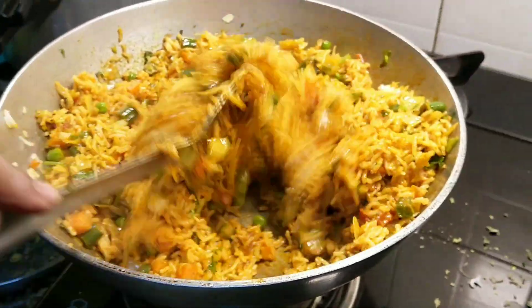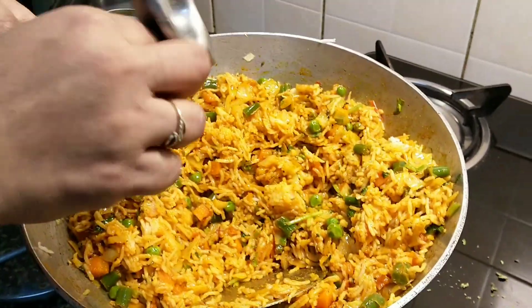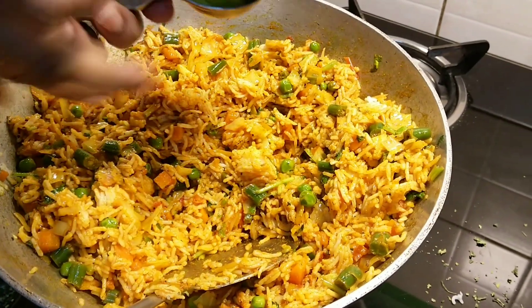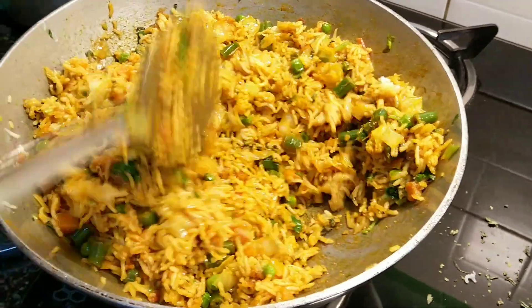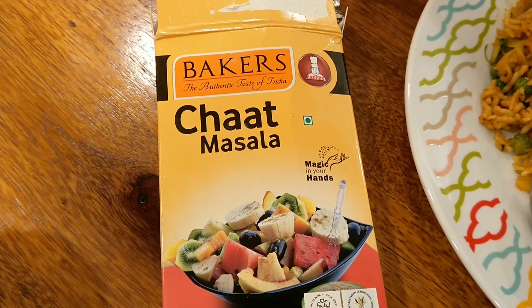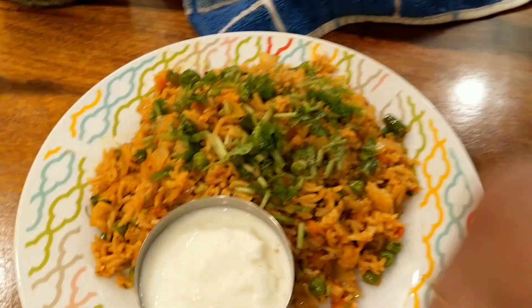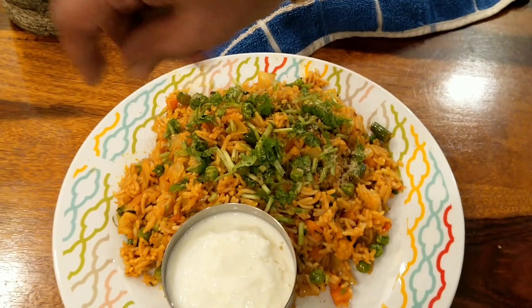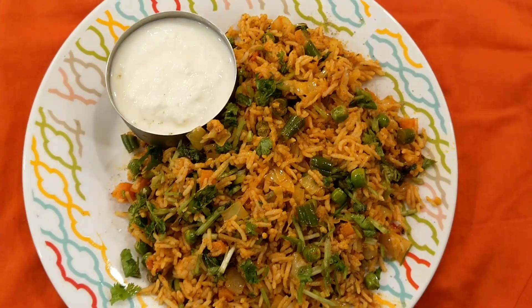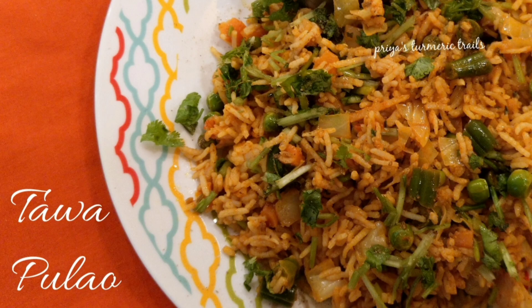The colourful Tawa Pulav is ready to eat, but we have some secret ingredients to go with it. We are squeezing a lime into this — mix it well again. You have to squeeze the lime only after you turn off the heat. And this is chaat masala — we are going to be sprinkling some chaat masala on top of the Tawa Pulav. You will find it in any Indian store. Now the Tawa Pulav is ready to eat with yogurt. The colourful tasty Tawa Pulav is ready — enjoy this with your family and friends.